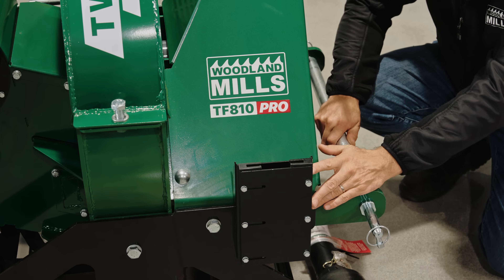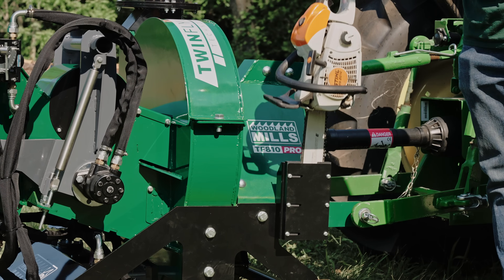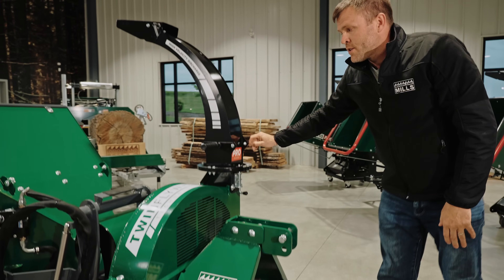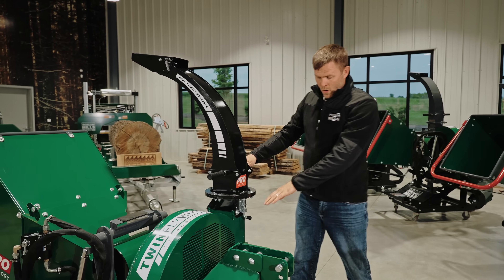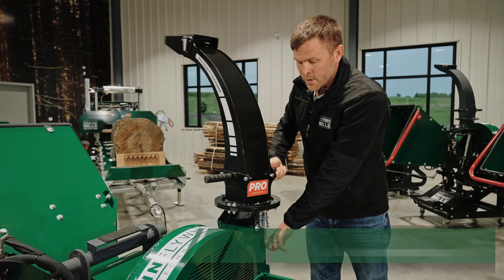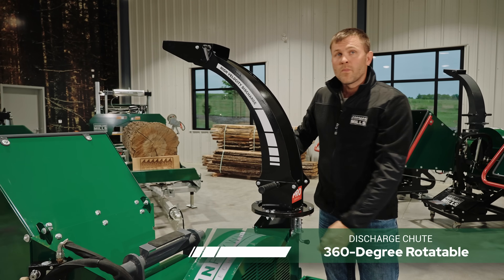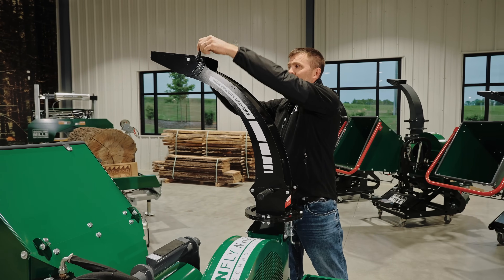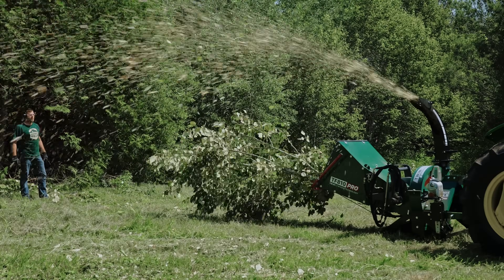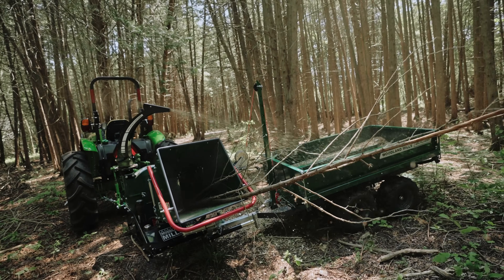We include a chainsaw holder that's adjustable for your bar size and gives you a convenient spot to keep your chainsaw with the chipper. Now I want to talk about the discharge chute. We've got an indexing pin — it's 360 degrees rotatable. And then we have a chip deflector at the top for placing the chips far away, and we can adjust it down to keep the chips closer to the chipper and lock it in place.